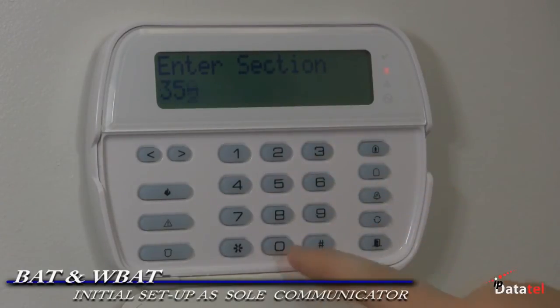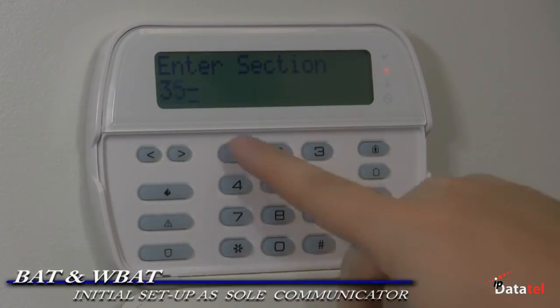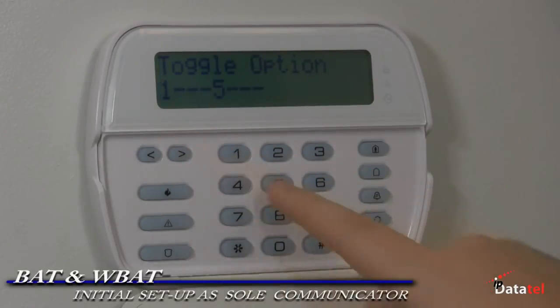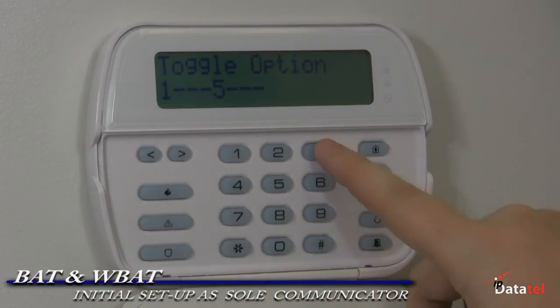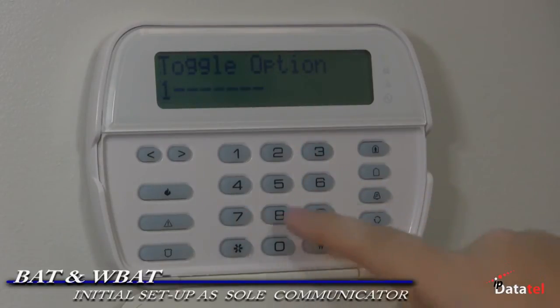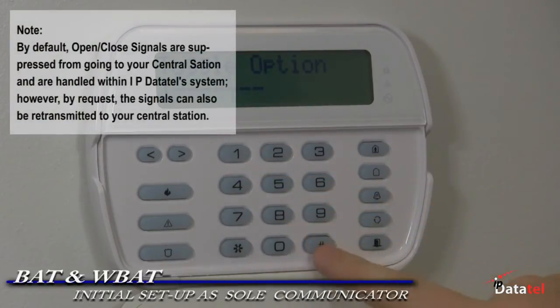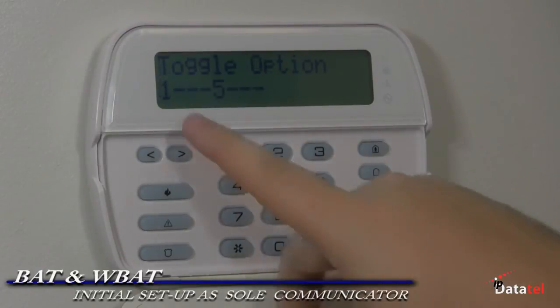Section 310, enter the four to six digit account number. Section 350, enter 04 and 04. This programs the panel to send SIA. Section 351, enable 1 for alarm signals. Section 359, enable 1 for tamper signals. Section 367, enable 1 for opening and closing signals.